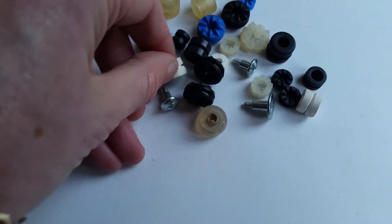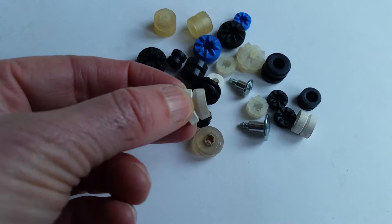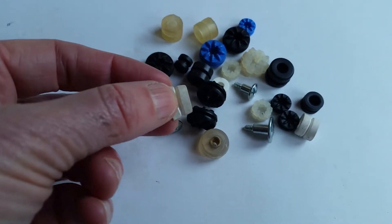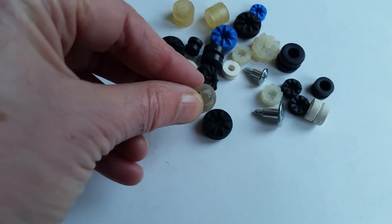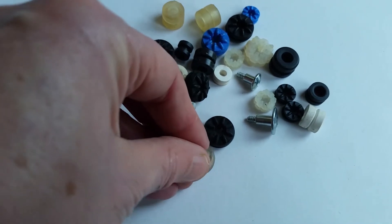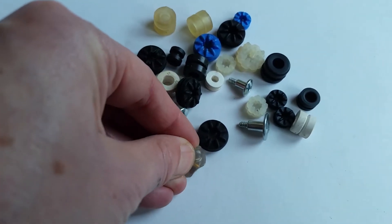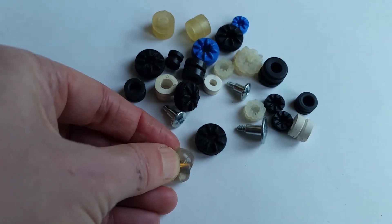They're usually a one-part fixing arrangement. This gel one you just slot through the mounting hole and it effectively floats the bolt from the chassis. Or we have a number in a two-part bushing arrangement where you just push the collar — the male piece — through the mounting hole and sandwich the washer on the other side.